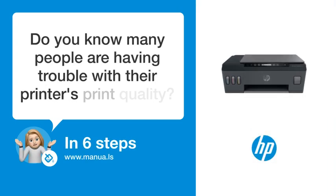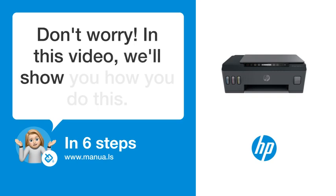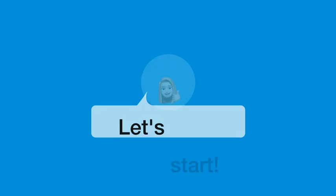Do you know many people are having trouble with their printer's print quality? Don't worry! In this video, we'll show you how you do this. Let's start!